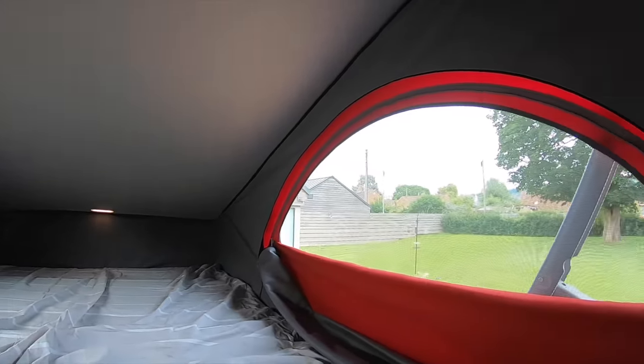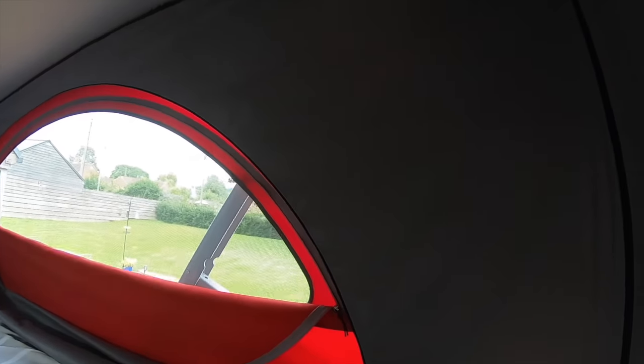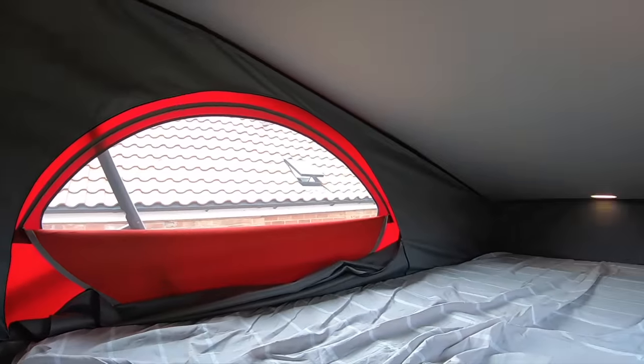And the IsoTop is basically like a fleecy liner which is installed inside of the pop top, gives you that insulating layer. And it really makes it lovely and toasty and snug up there.